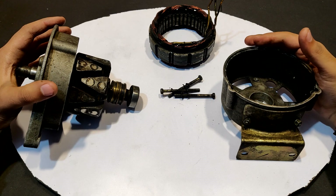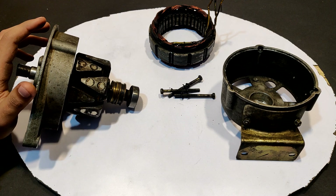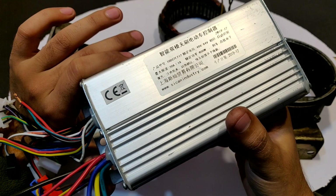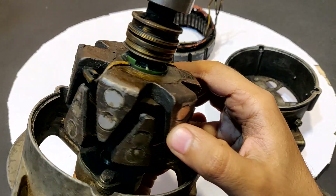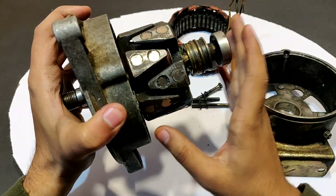Hi guys, today in this video I'm going to show you how to run a 12 volts car alternator with the help of this 48 to 64 volts BLDC motor controller. I opened this because I wanted to show you that I modified this alternator for making it a permanent magnet generator. You'll find its link in the description.